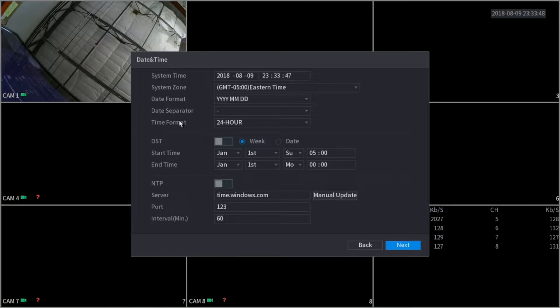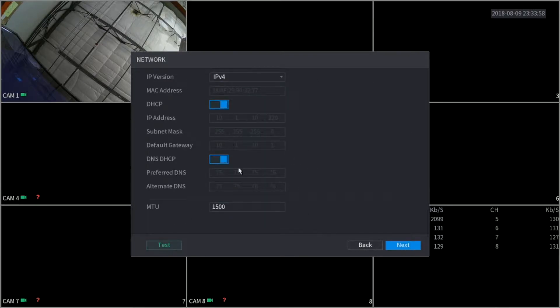Here we have the date and time. You'll want to update the date and time since it's not set to the correct time. For the purpose of this video, I'm just going to leave it as it is and click next. Here we have our network information. By default, all of our XVRs and products come set to DHCP, so as you can see DHCP is on. I'm just going to go ahead and click next.